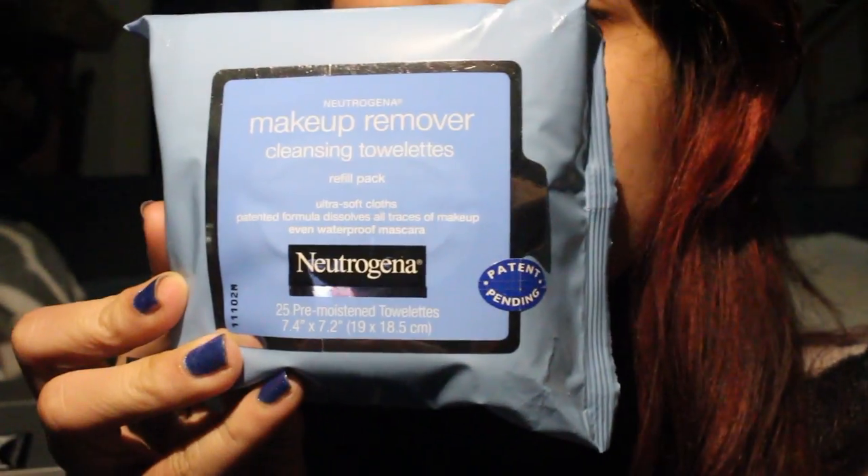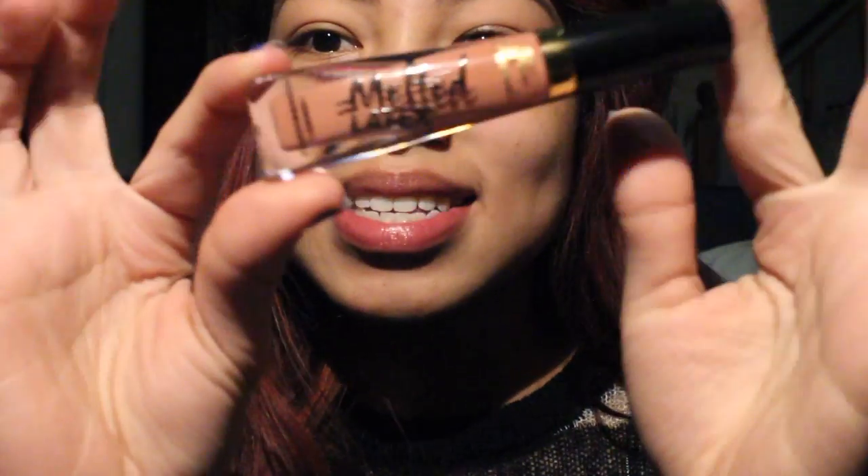Let me just get out my Neutrogena makeup wipes. Since I don't want to waste one, I kind of just rip what I think I might need. Then we go ahead and moisturize a bit. Now we're going to try the Melted Latex.